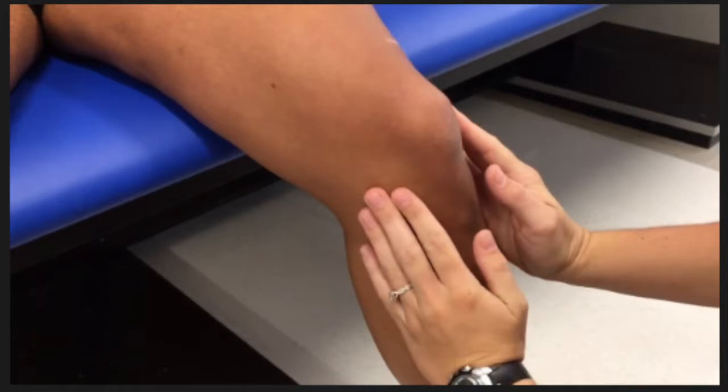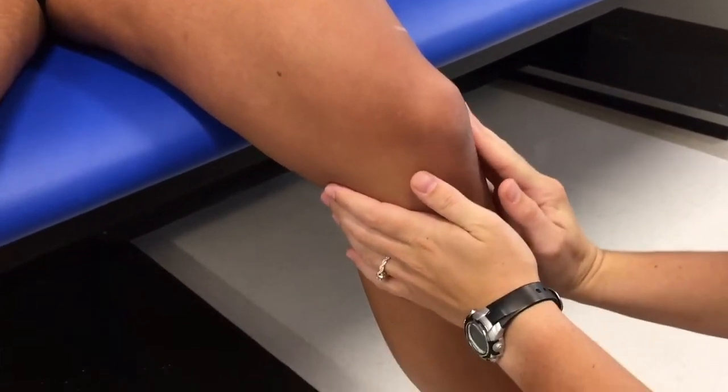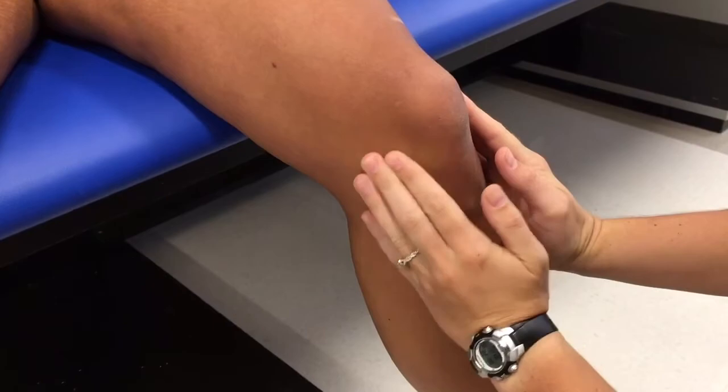The joint line tenderness test is the second test in a cluster of three tests to assess meniscal integrity. The test is considered positive if the patient's tenderness is reproduced with palpation along the medial or lateral joint line. A positive test may indicate a meniscal tear.